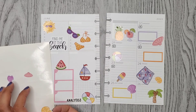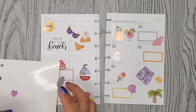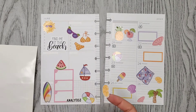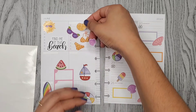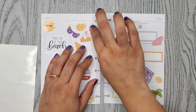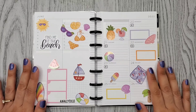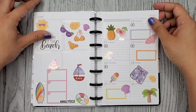Three more little stickers. Here's my finished mini spread for the week — it is very summery, and I realize these are kind of shiny.